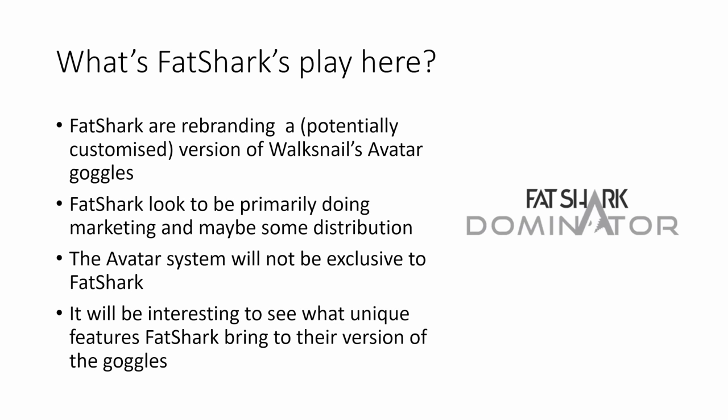What's Fatshark's play here? I think Fatshark are rebranding a version of Walksnail's Avatar goggles. It might be a customized version with some unique features, but fundamentally it's based on the Walksnail Avatar system. Fatshark appear to be primarily doing marketing and maybe some distribution of the product, and it doesn't look like the Avatar system is going to be exclusive to Fatshark in any way. Flywoo are already advertising a version of the Avatar goggles themselves, so it will be interesting to see if Fatshark bring any unique features to their version.